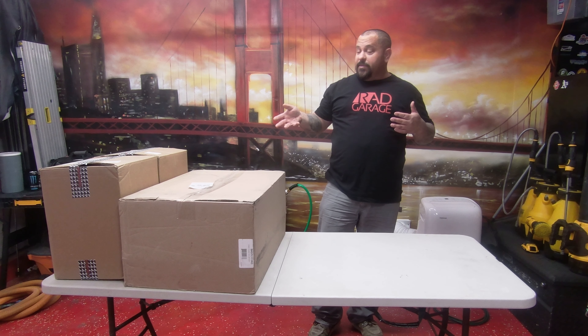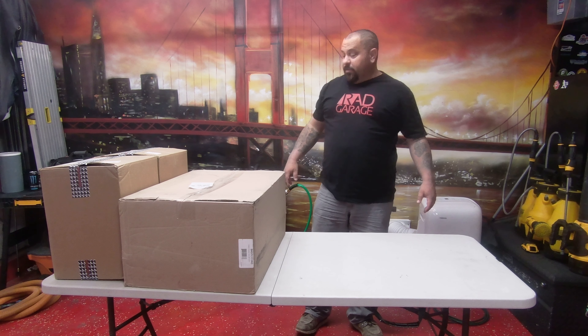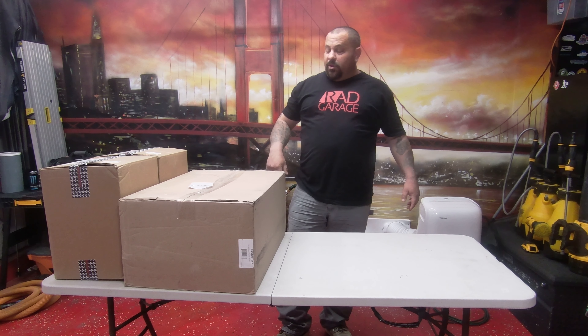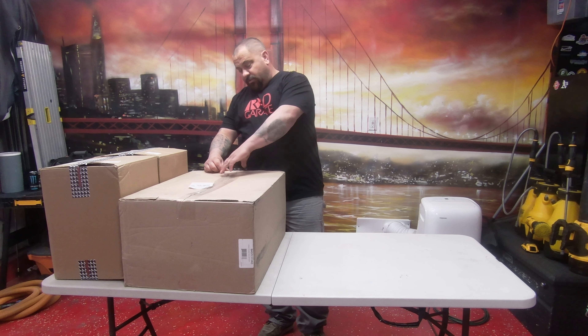We're going to open up some boxes and see what's inside. If you like watching detailed videos, product reviews, how-to videos, or the live streams we do on the weekends, do me a favor — hit that subscribe button down below. Click that bell notification so you know when I upload videos, and give me a thumbs up if you like watching my videos.